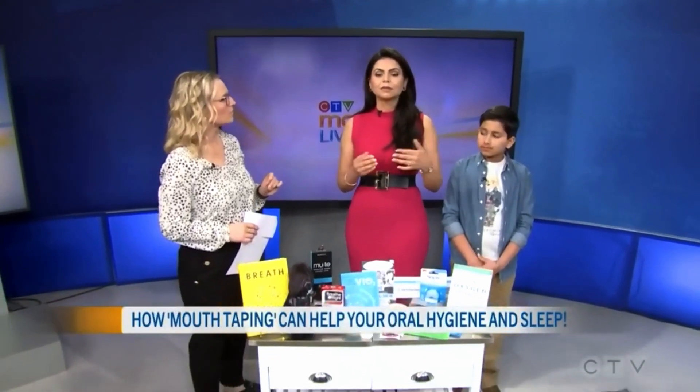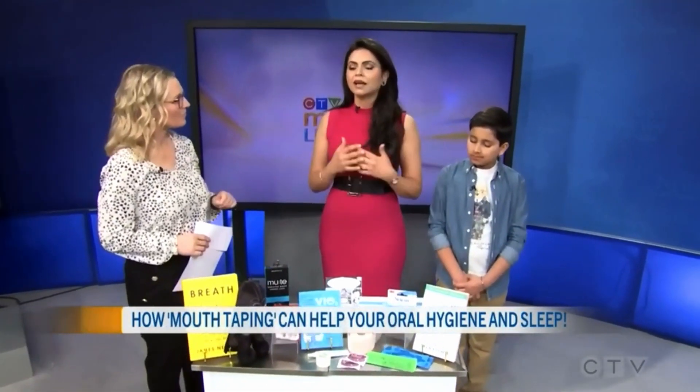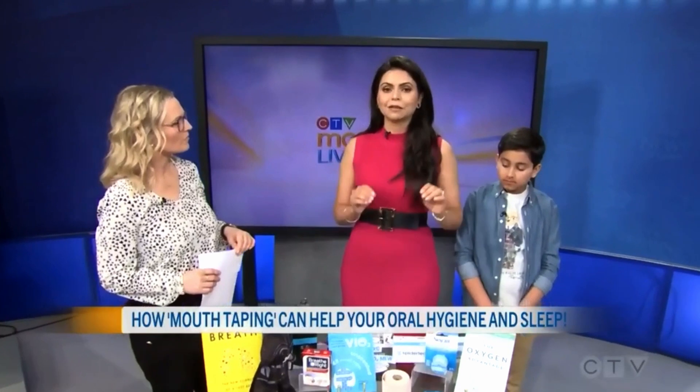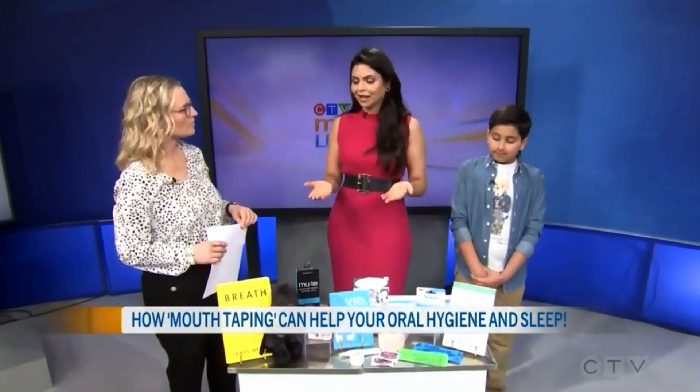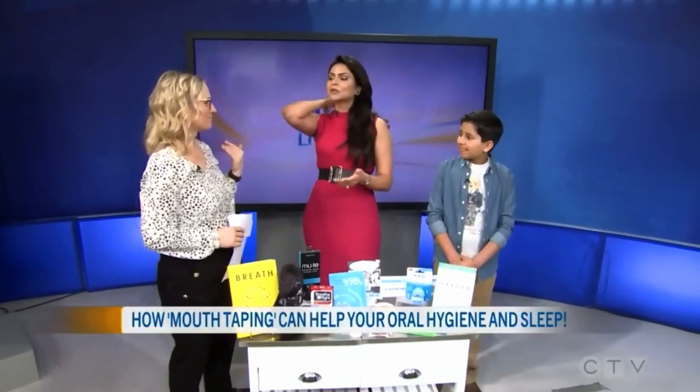When I bring it into my clinic, I want to make sure my patients are nasal breathing at all times, but most importantly, if I'm helping them with jaw pain, headaches, migraines, or even when you do orthodontic treatment, I want to make sure at nighttime they're definitely breathing through the nose. And the way to ensure that is mouth tape. We're not taping your mouth closed, though. We're going to show you how to do it safely for adults and children, and what you can use for that.